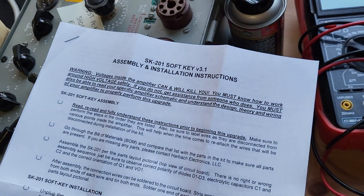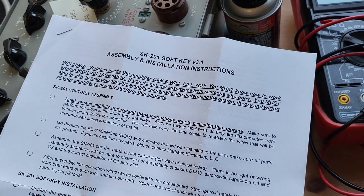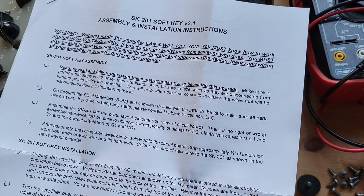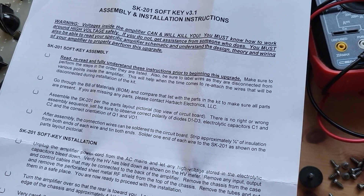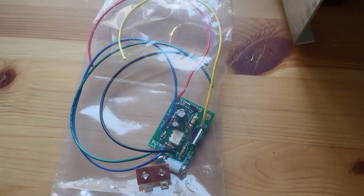Hello. Today we're going to install a Harbach mod — it's the SK201 softkey. I'll show you what the instructions look like. SK201 softkey version 3.1, which tells you how to do the assembly. First of all, you have to assemble the board, and I've done that. There it is, to the best of my ability.